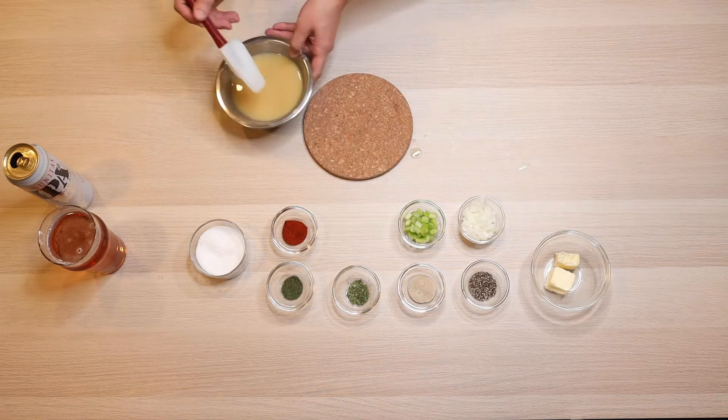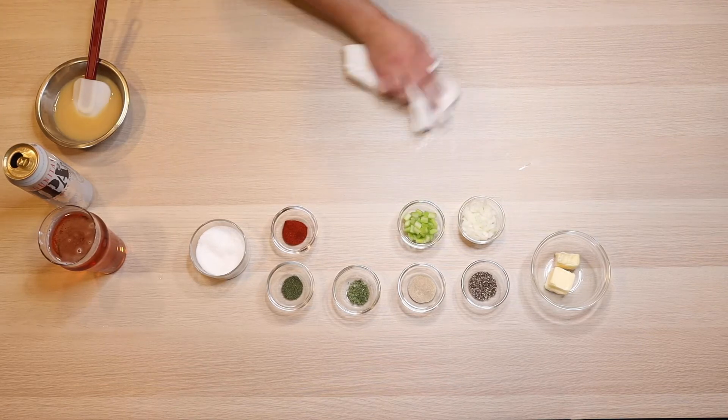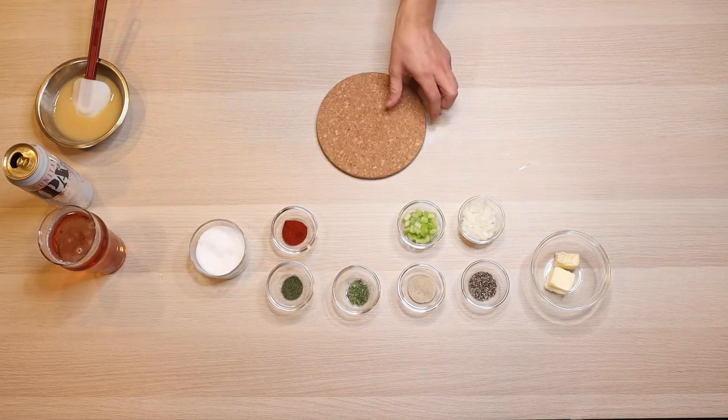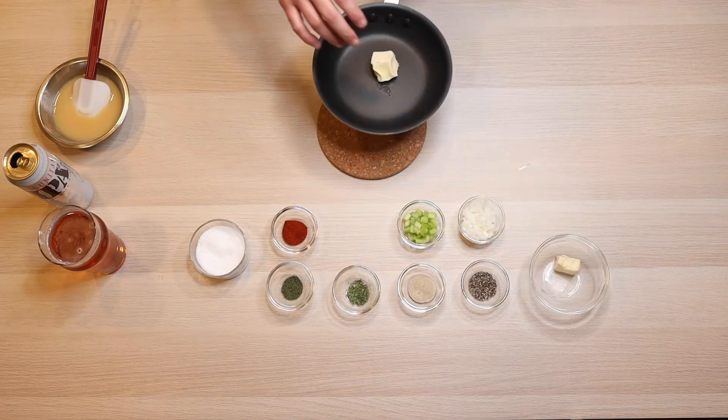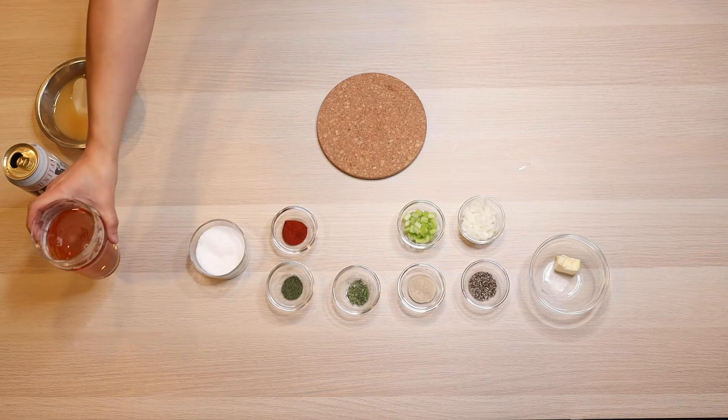After we get that mixed in, we're going to set that aside and then go ahead and melt the butter on about medium heat. We don't want to do any browning at all, just letting the butter melt enough to coat the celery and the onion whenever we go ahead and add that in there.